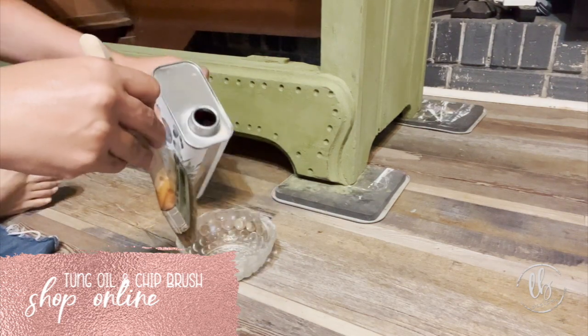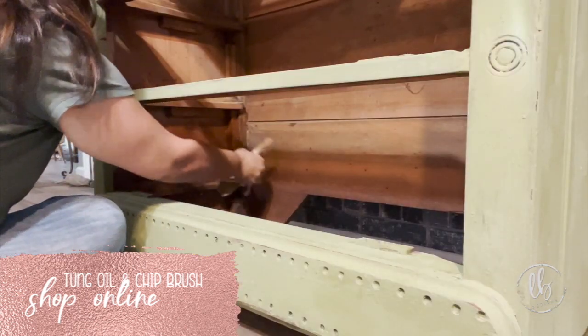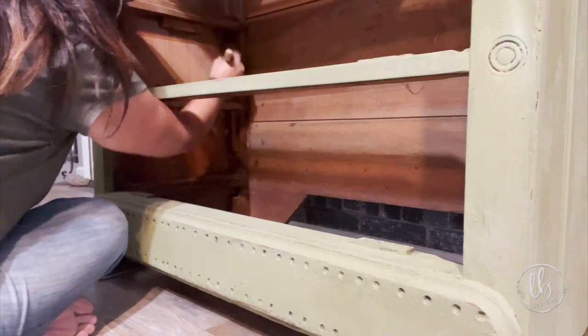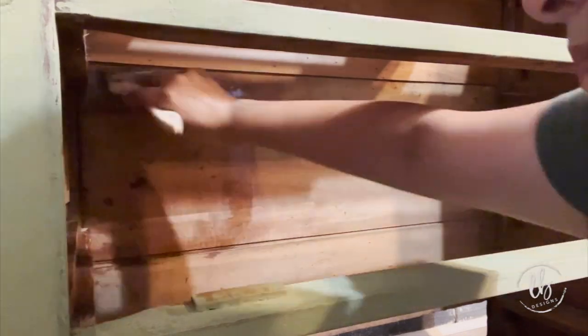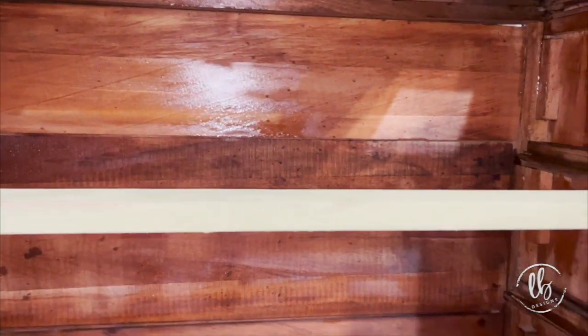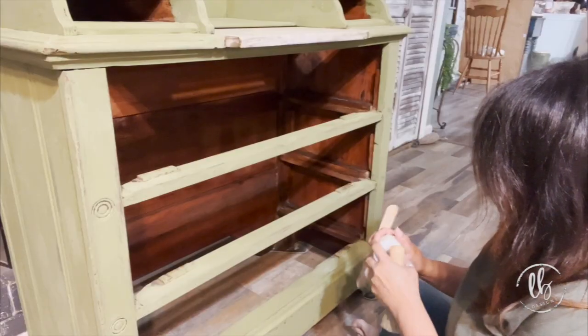Here is the brand new tung oil. Because this was a very old piece, I noticed that the inside was very dry and brittle, so instead of using the tung oil to seal the entire piece as I had planned, I put the tung oil on the inside of the cabinet. Wait until you see how it just came to life — gorgeous wood. Tung oil penetrates inside the wood and becomes a rock-hard finish. After two weeks it's food safe.